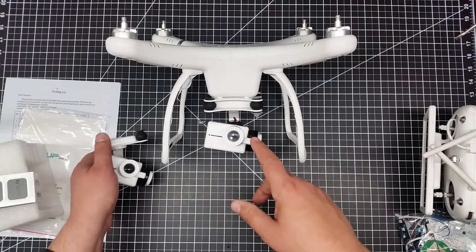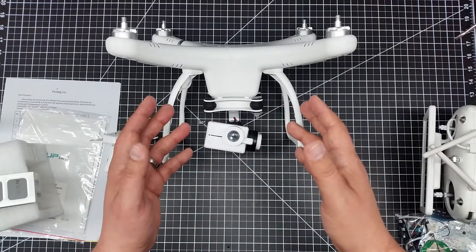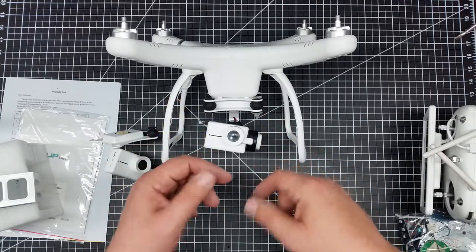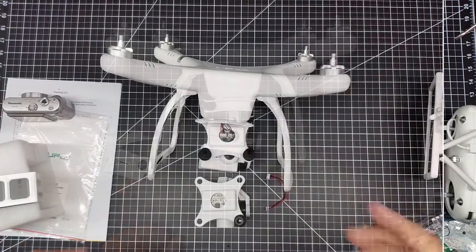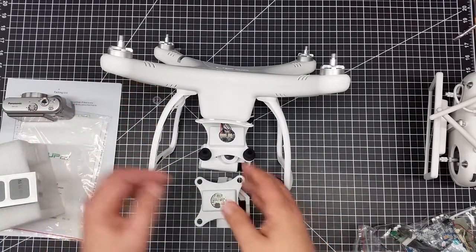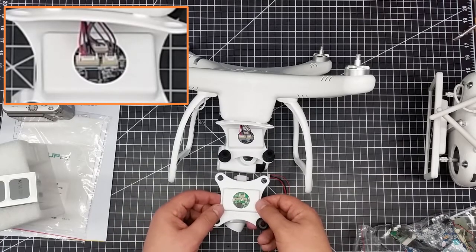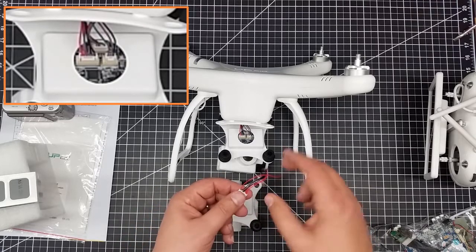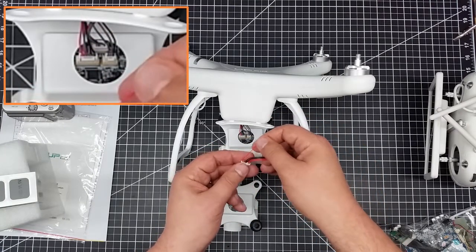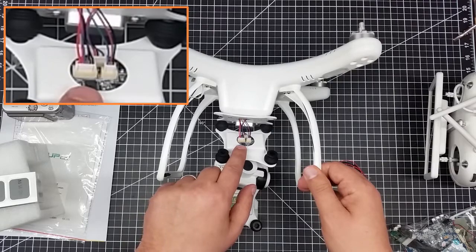I'm going to pop this off and show you guys the wiring, so in case I crash this one again — and in case you crash yours — we know the right way to wire it back. So I've undid the clips on the gimbal to open it up and expose it. Here's what it looks like. The wiring configuration appears to be the same as in the original version, however the colors of the wires are different. This is more classical to what I've seen on the internet, and here is from my first UP Air One.